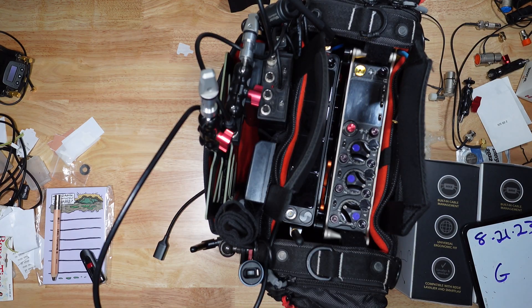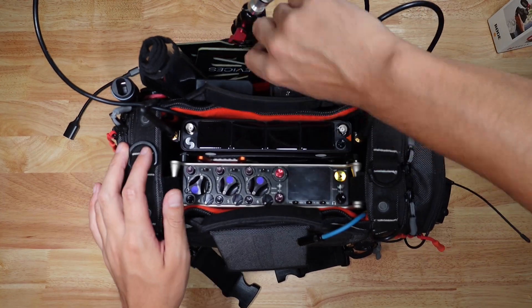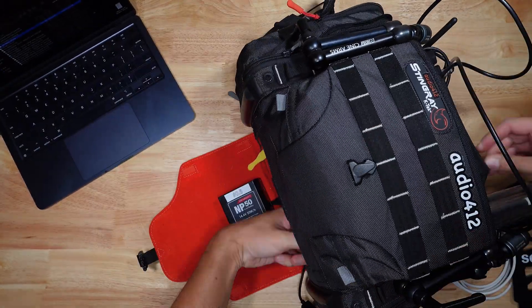Today we're setting up the Nexus Go and 833 sound recording bag. First up is the Nexus Go's firmware update. It's a straightforward task — simply download the file onto a USB drive and plug it into the Nexus Go's back slot.